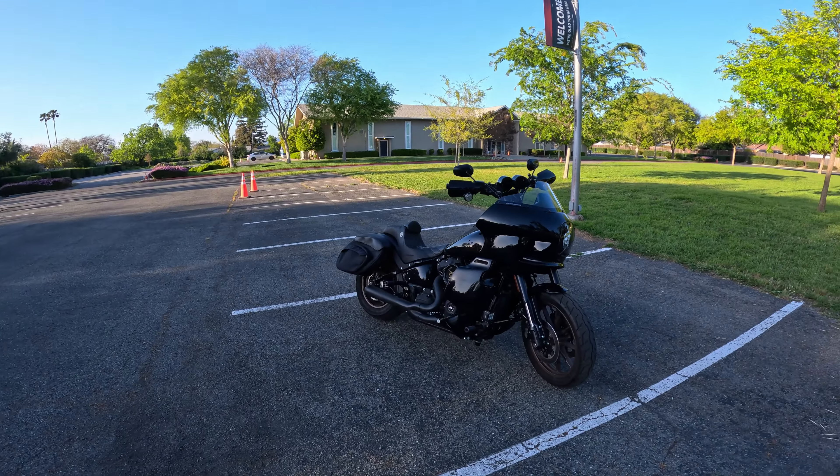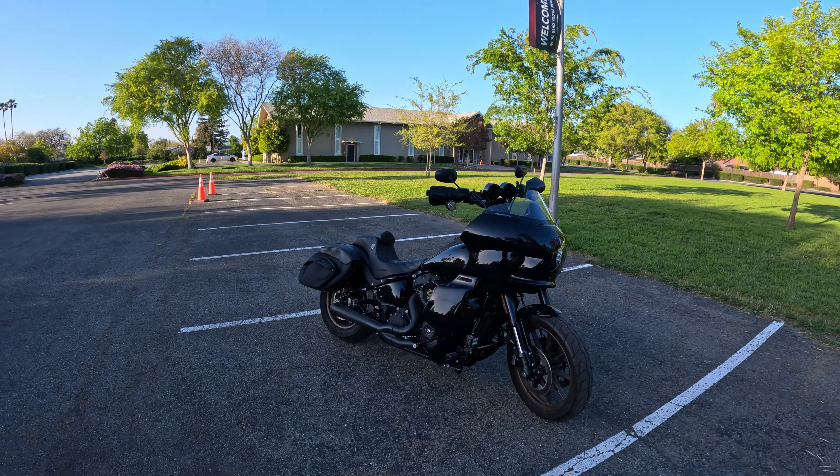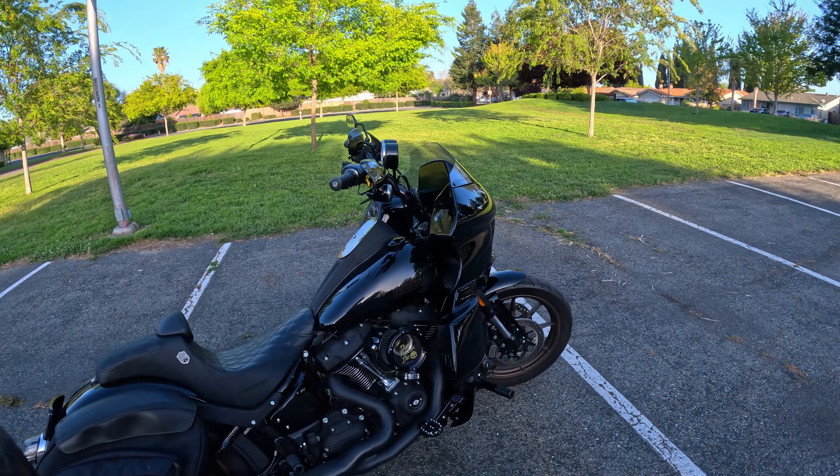That's pretty much it. If you guys have any other questions leave them down in the comments. Stay out there, stay safe, don't believe everything — read life's risks, get out there and ride. Later.